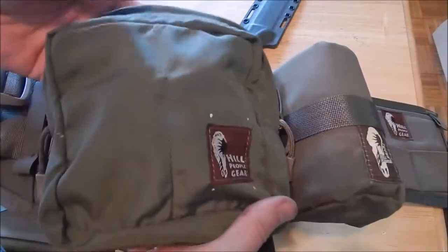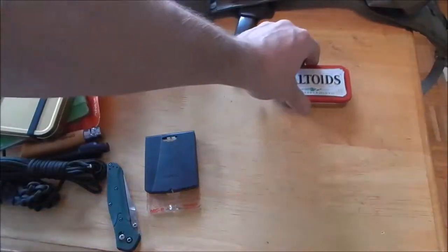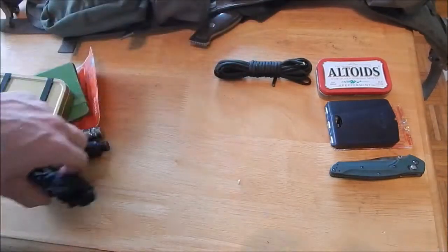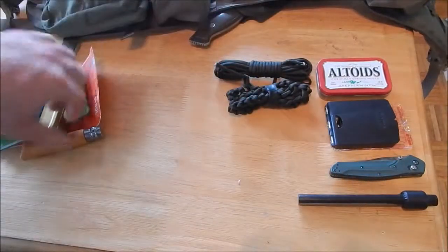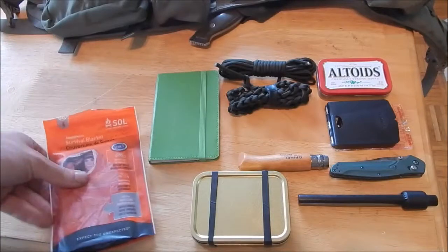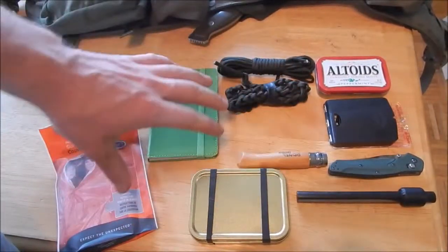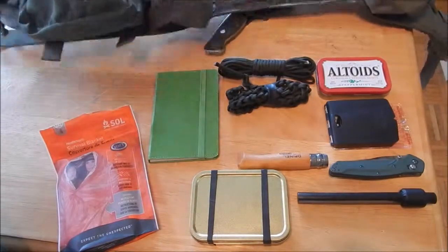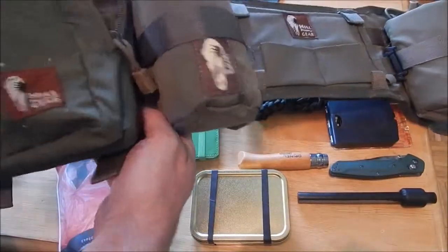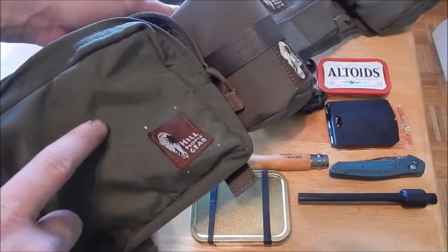Overall, this has been really handy. All this is pretty much all the small stuff that in my backpack I would just lose. So having it in a dedicated pouch for me is a lot simpler. In the future, I'll probably buy one more of these and use it for a first aid pouch or a medical pouch. I haven't gotten around to doing that yet, but I like this one so much I'll probably buy another one.